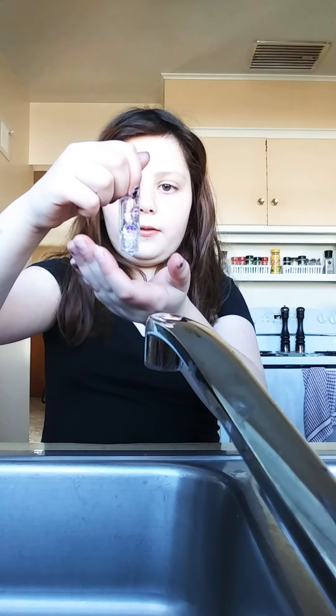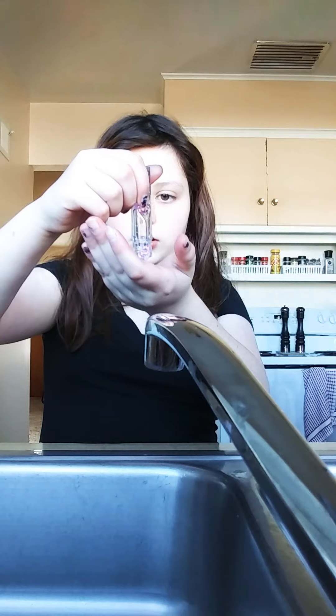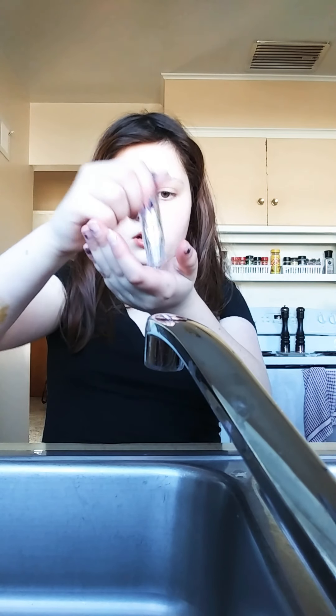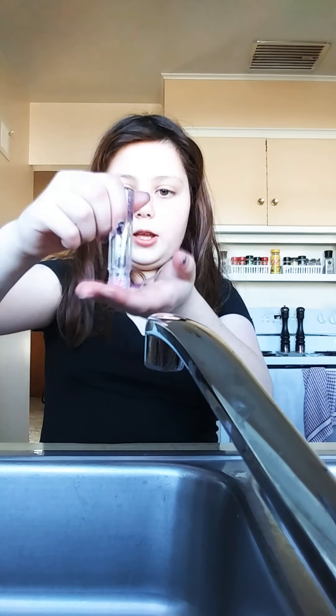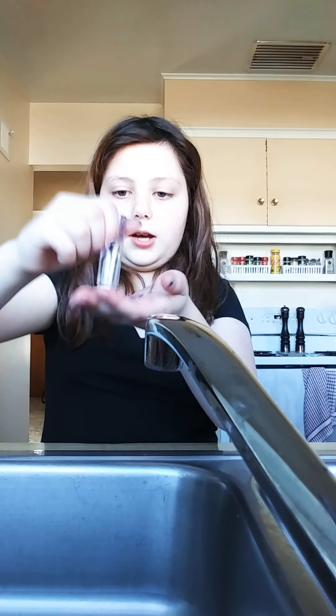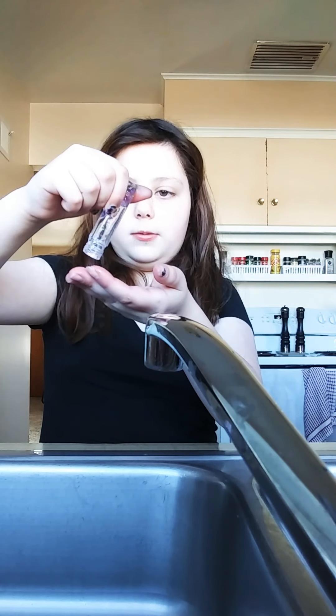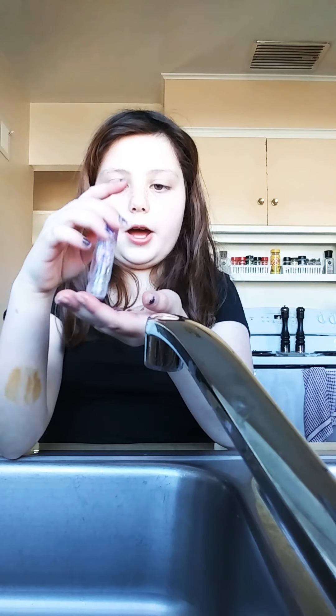Four, five, six — six have come out so far. I used to use these to do my makeup, so that's why this one has red stuff on the cap — it was lip gloss. And no, I'm not throwing any of the stuff down the drain; I'm going to be putting it in the trash.